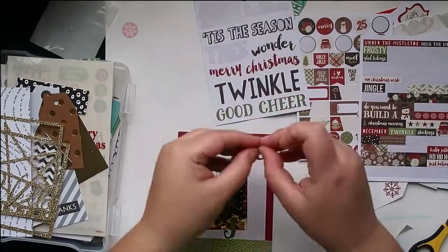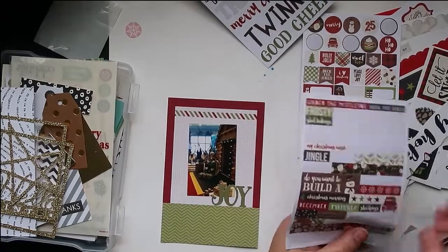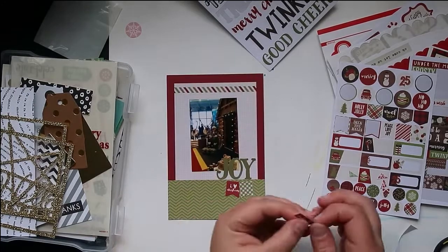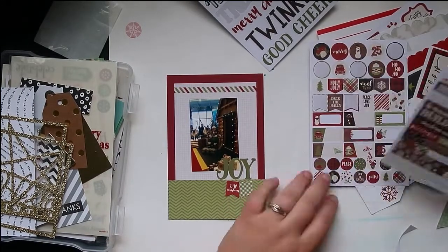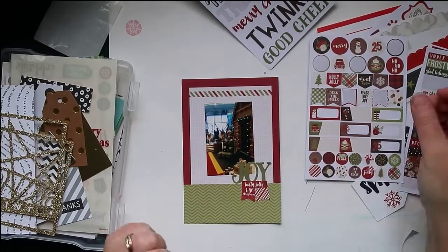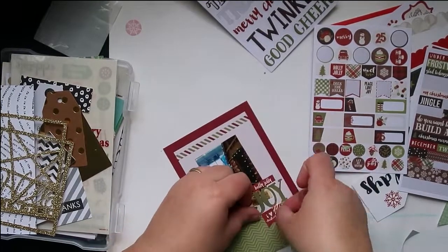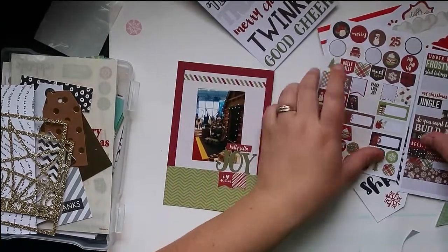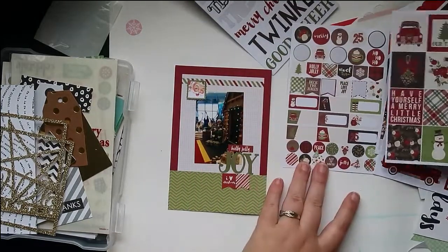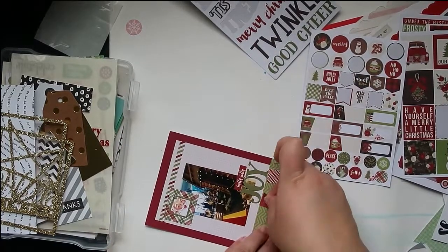I really enjoy that feeling of the album being done, so I keep that as my motivation. You can see here the cards I'm working with - I already have my pictures put down. A couple years ago I had the album pulled out and all the pictures were ready. I picked a collection of cards which happened to be Stampin' Up - I think this was one of their Christmas kits from 2015. I just stuck pictures onto cards and stuck them into the pockets.